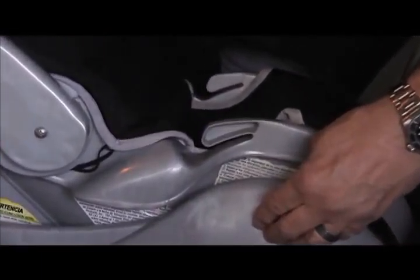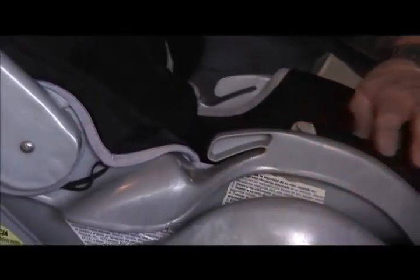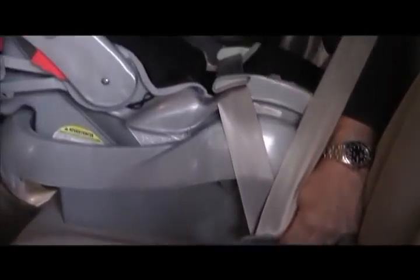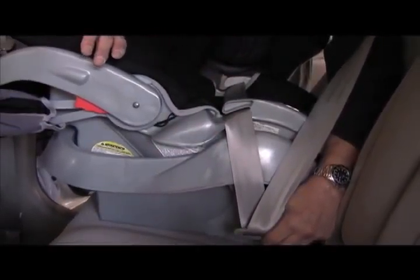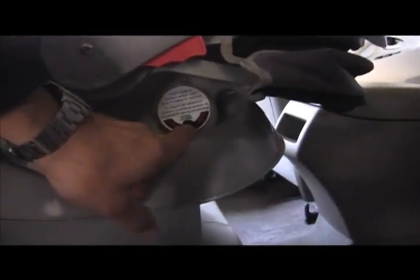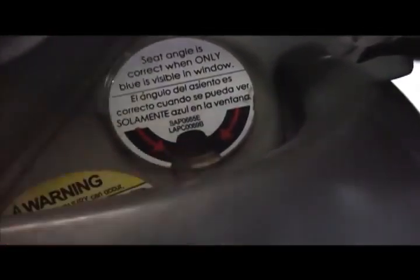A lot of people don't know what this is for — if you get caught somewhere in a taxi cab or any public transportation without your base, you can put the seat belt through here to strap the seat down in an emergency. Simply take the belt across and click it down. You only do it this way without the base if you get caught somewhere with your carrier only. The seat is now installed correctly — the level indicator shows all blue with no orange, confirming the seat is level and correct.